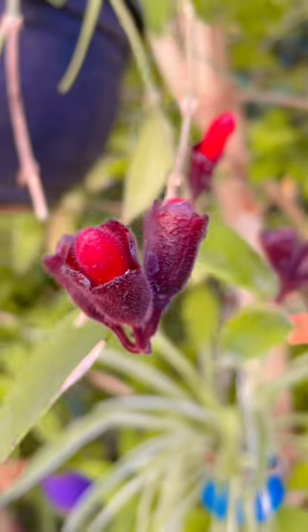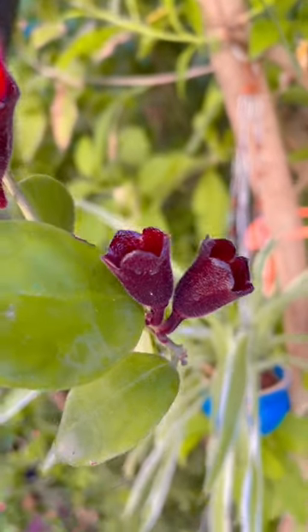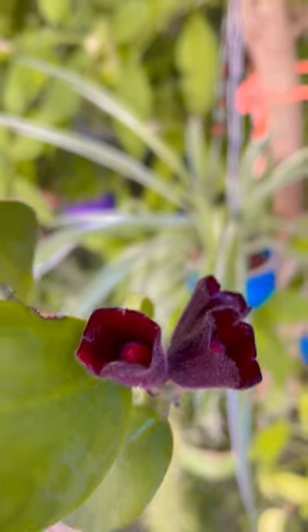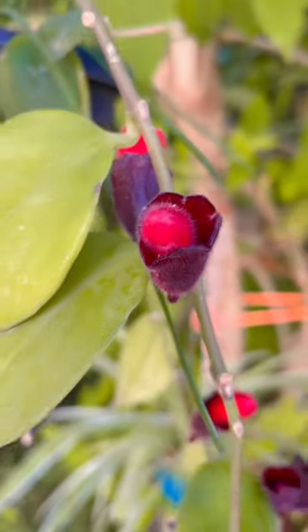It's a unique flowering plant which blooms from spring till autumn and goes dormant in winters. Ideal for hanging baskets as its roots are shallow and the flowers bloom in a bunch, which looks beautiful.